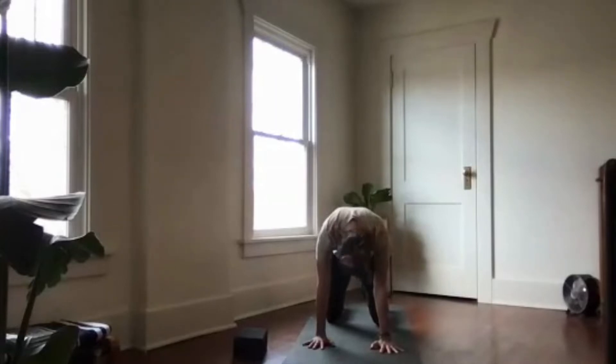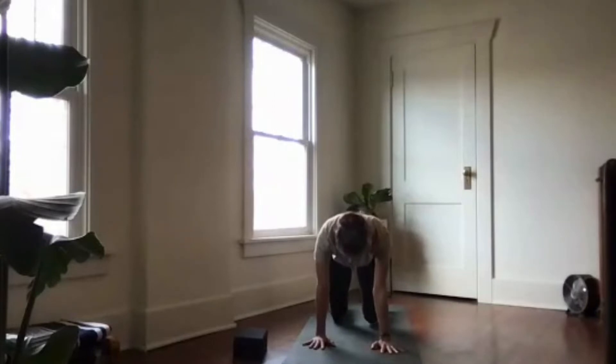Come back to a neutral tabletop position. Tuck your toes if they're not already tucked, and press down through the four corners of your hands and the ball mounds of your feet so firmly that you're able to float the kneecaps a couple of inches off the mat. Scoop your tailbone up and under to create length in the low back, then stretch the top of your head forward. Inhale here, and exhale to lower your knees back to the ground.